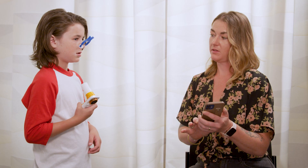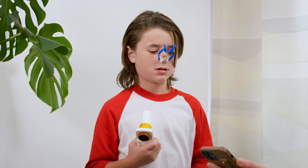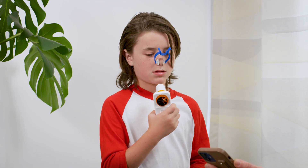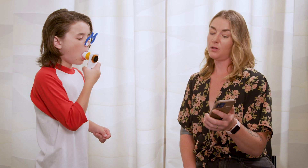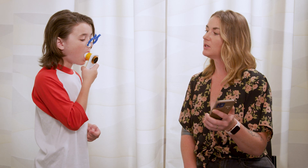You may find that the device will think a test has started if it senses air movement before that big deep breath in. So be sure to have your child keep the mouthpiece a little bit away from their mouth until they're ready to put their mouth on it. Once they do put their mouth on the mouthpiece, they shouldn't do any breathing out before they take the big deep breath in.